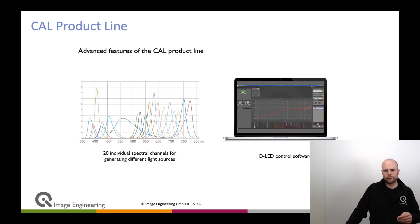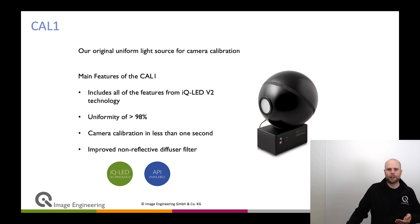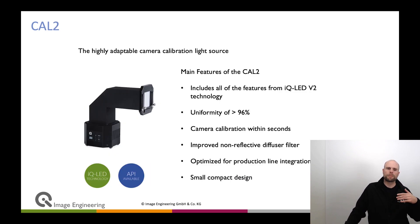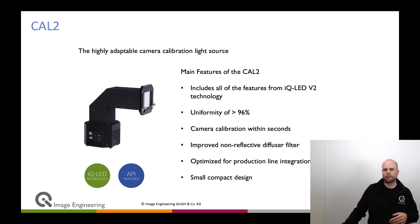The IQLED can be highly integrated with software and a C++ API that is available for it. Different devices we have: the Cal-1 has a seven-centimeter opening with very high uniformity — 98% uniformity with the IQLED technology — great for creating a flat field for your measurement. The Cal-2 is highly optimized to be as small as possible; it also features very high uniformity, above 96%, and is a very compact design so that you can nicely integrate it into your production line.